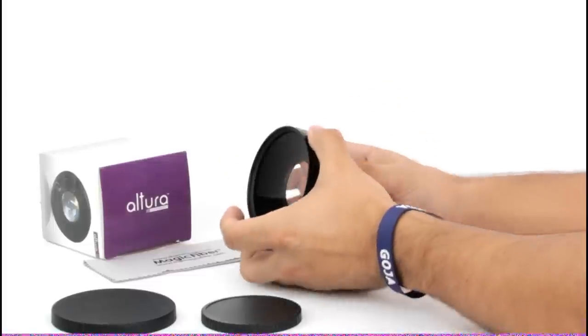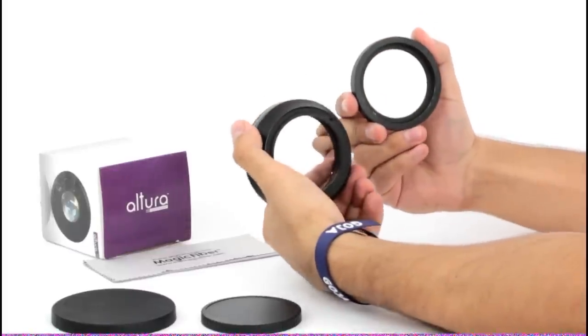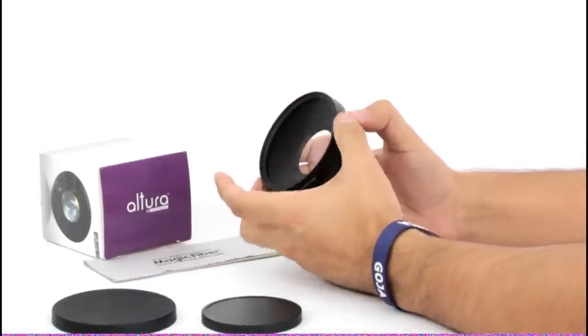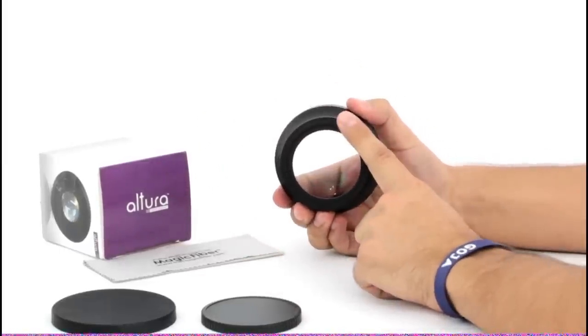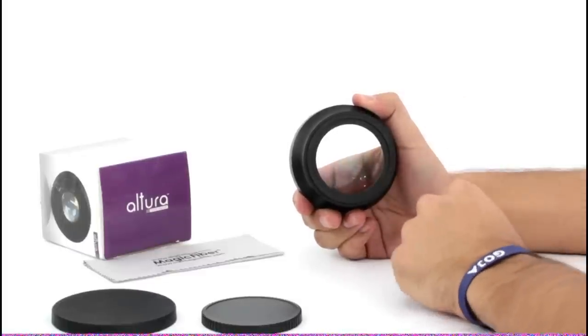This particular lens comes with a detachable macro lens, as you can see here. To attach your wide-angle lens to your camera lens, simply line up the male threading of the wide-angle lens attachment to the female threading of your camera lens. Turn gently clockwise.